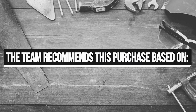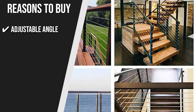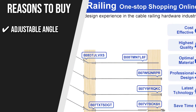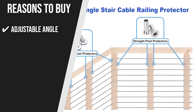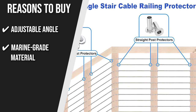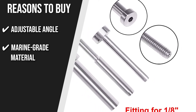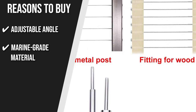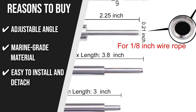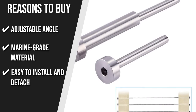The team recommends this purchase based on the following. Adjustable Angle: For vertical, stair, or inclined parts when working on timber posts, you can use the 180-degree adjustable angle swage threaded stud tensioner in a balustrade system. Marine Grade Material: With T316 Marine Grade Stainless Steel, this item has high tensile strength and is anti-fatigue and weatherproof, designed to withstand harsh coastal and corrosive conditions. Easy to Install and Detach: You can easily rotate the receiver to tighten the wire rope and use the hex socket to prevent sliding while tensioning the cable.